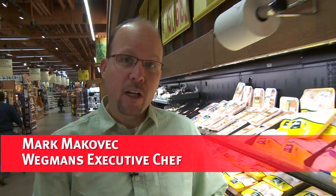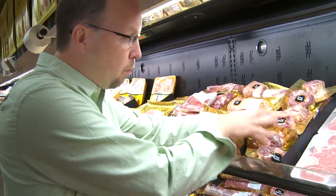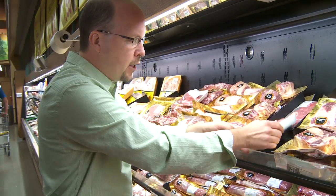Hey guys, Chef Mark here. Today we're gonna make a braised veal shank. You can use the same recipe with pork shank if you feel like, but today we're gonna use the veal.